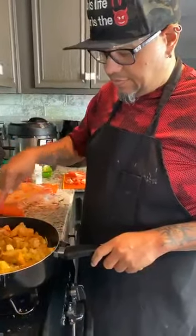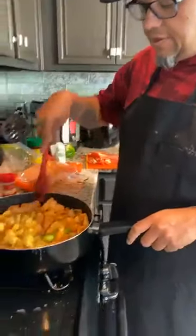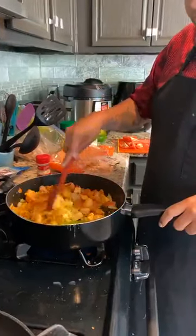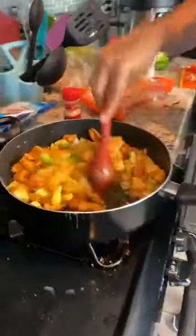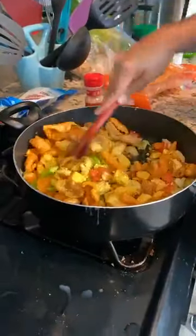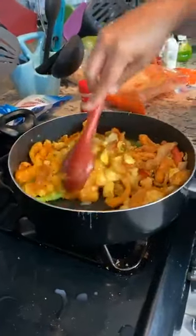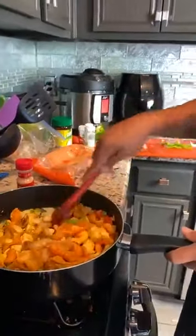When pork rinds start getting stale, you can also use them for breading your chicken. That way you're not wasting food. We're making everything soft again. We're going to let it get soft a little bit and then we're going to add some liquid to it.